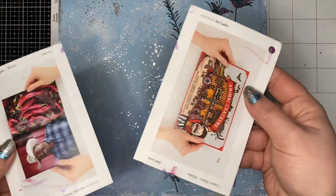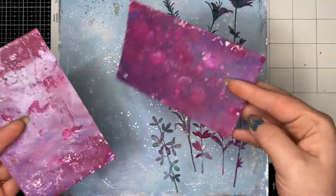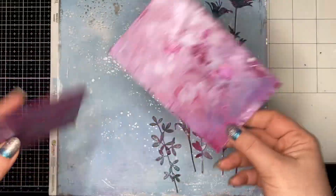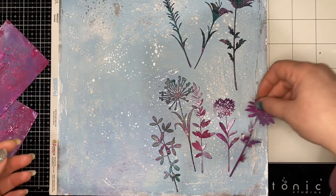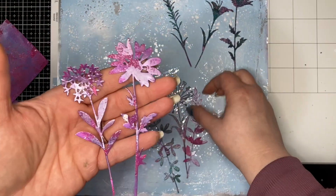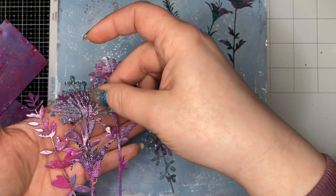My first example here is just taking some old cards — these were free sample cards — and I just jelly printed on the back of them. This was just abstract, playing around with colors, and then I die cut all these out. It's just fun, you get all types of colors.